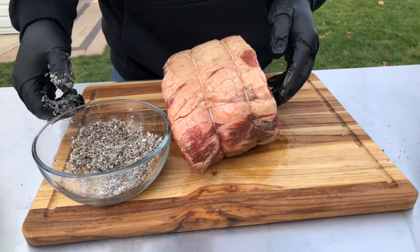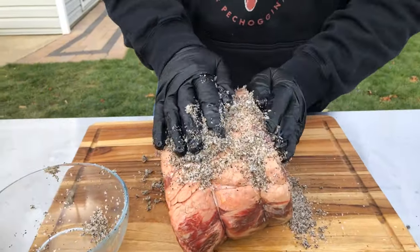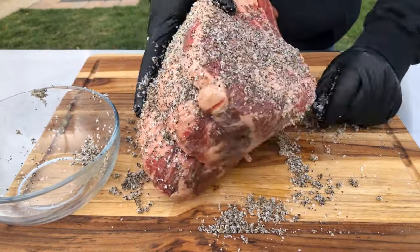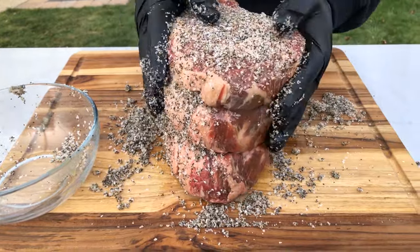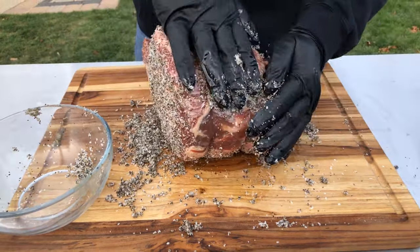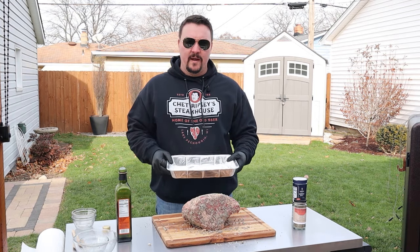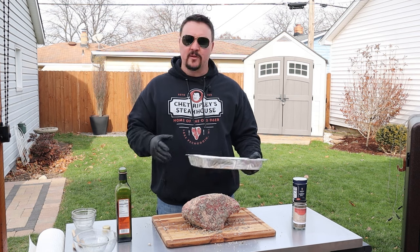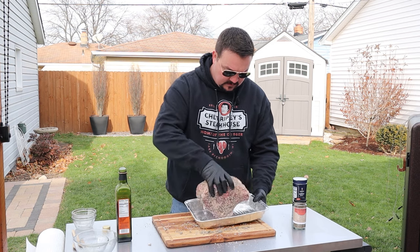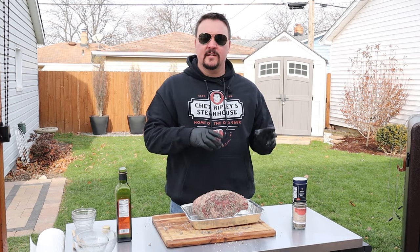No good simple way about this other than just dumping it on and spreading it with our hands. Rub it in and build up a nice crust. Get all the sides — anything on the board just scoop it up with your hand. That was nice and simple. Now I'm going to put it in a pan to catch all the juices so I can make a jus later. Fat cap is up — let's get it in the smoker.